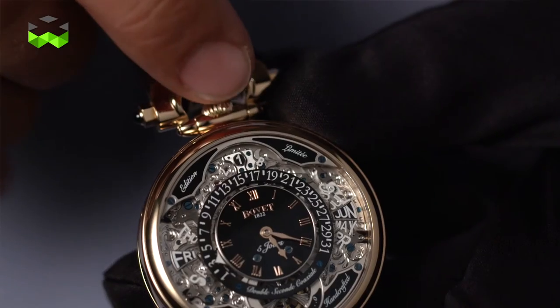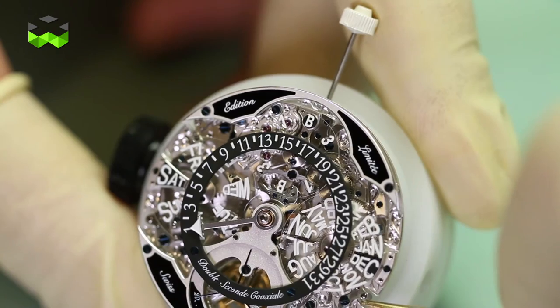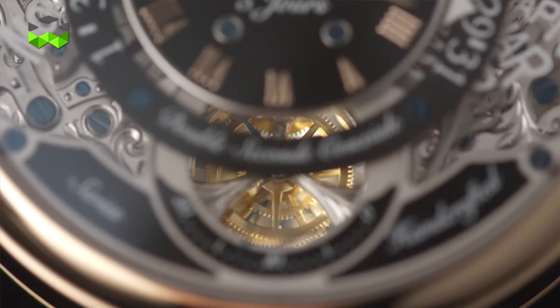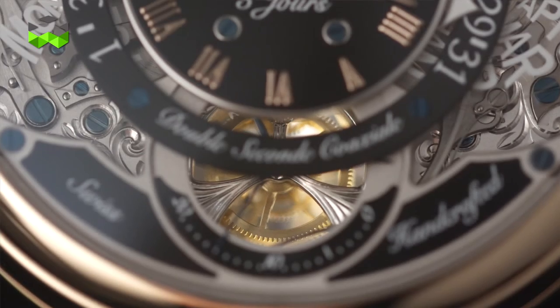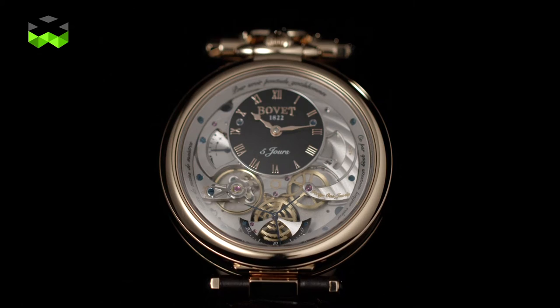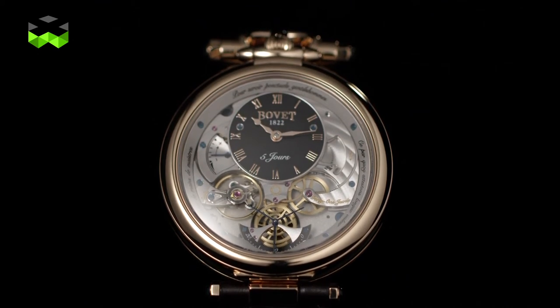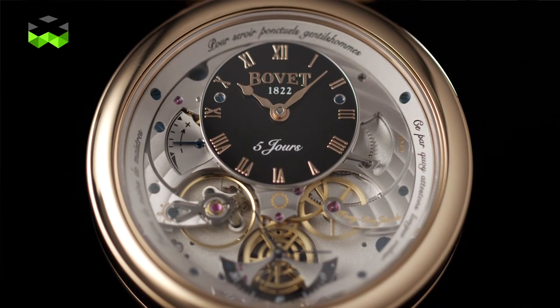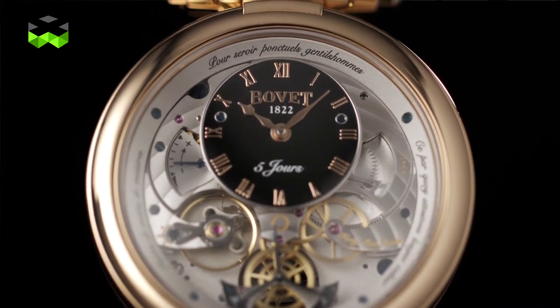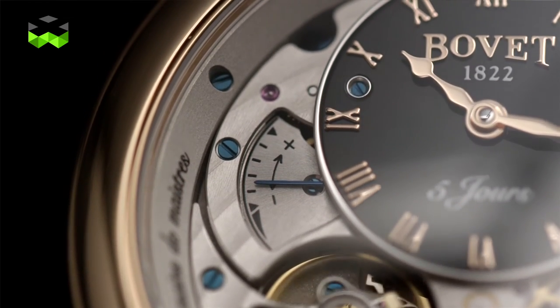Concerning the leap year indicator, this one is found at 12 o'clock. At 6 o'clock you will find a small seconds hand, which you can also see on the other side of the watch, but with a clever inversing mechanism so the hand always rotates in the correct direction. The second side of the watch offers a simpler display with minute and hour indication, though the dial is slightly off-centered toward the 12 o'clock position. You will also find a power reserve indicator around the 9 o'clock mark, and this watch holds a 5-day power reserve with its single barrel.